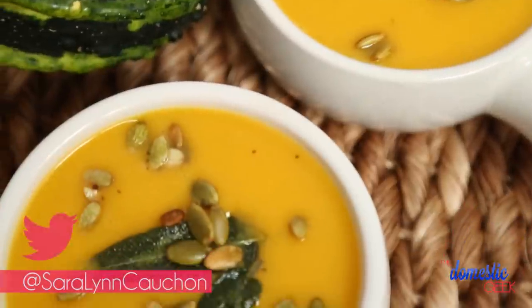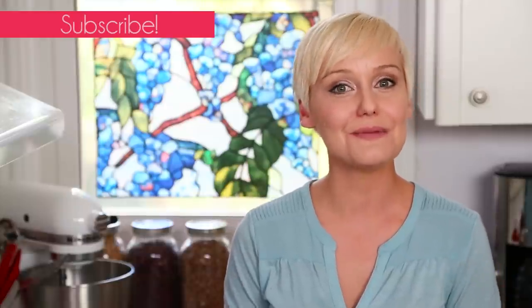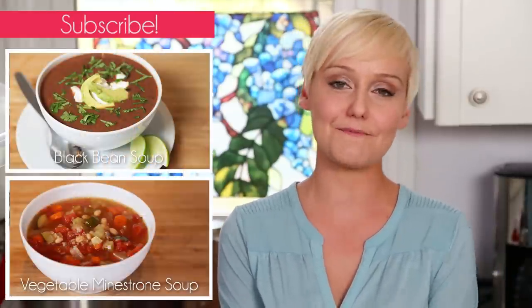I hope you'll give this delicious recipe a try, and if you do be sure to tweet or Instagram me a photo because I love hearing from you. If you've got any great soup ideas you'd like to see on the show, be sure to leave them in the comment section below. And if you haven't already, be sure to subscribe because there's lots more deliciousness where this came from.